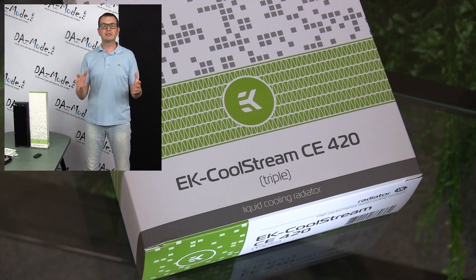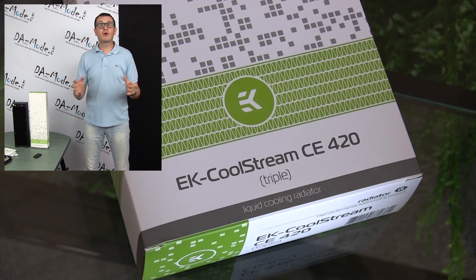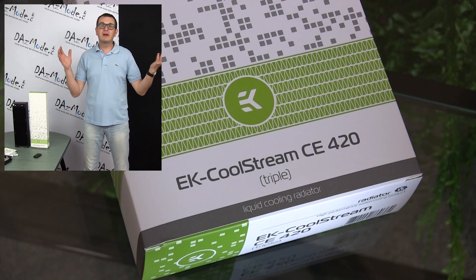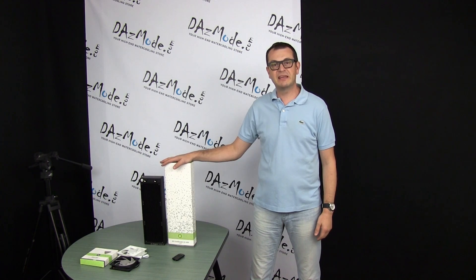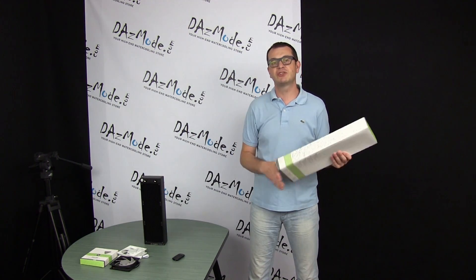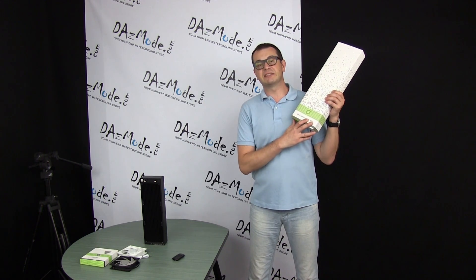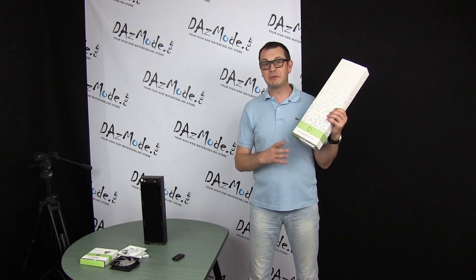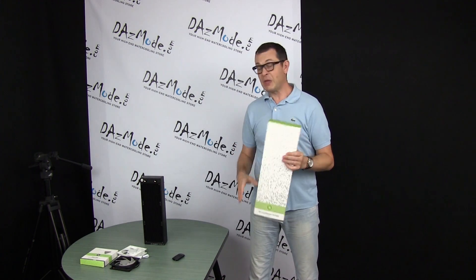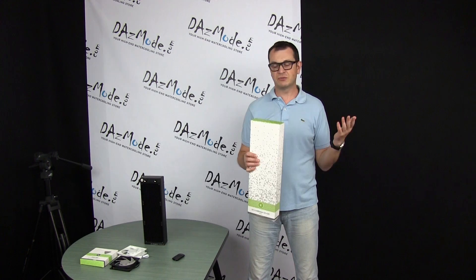Just a few weeks ago we looked together at the newest AK Radiator XE series that I have right here, and some of you in the comments asked where's the 140 millimeter version. Just a few weeks later we have a brand new addition to the AK Waterbox lineup — the C series — which is 140 millimeters, and I have a triple rad right here that I just got a couple days ago and haven't had a chance to open yet.